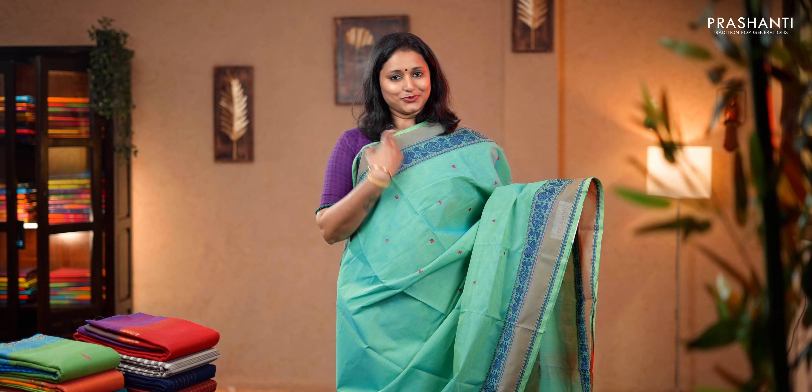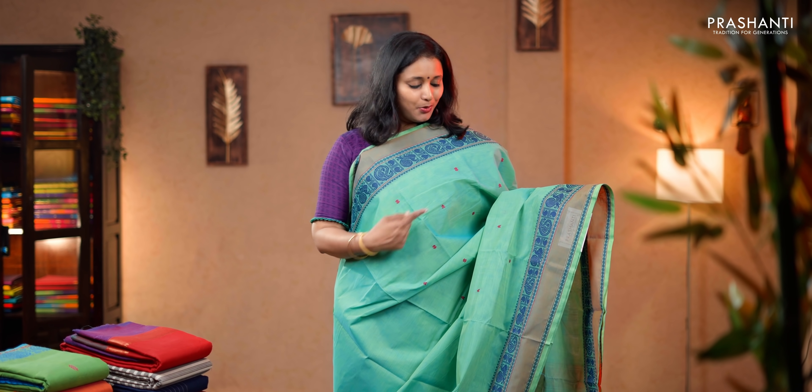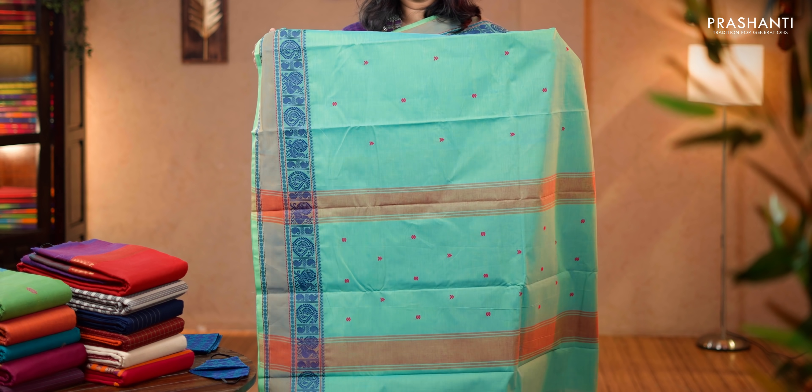Sea green. A very pretty color with retapet borders. Paisleys and annams along with rudrakshams woven on either sides in thread, with the body having thread woven buttas. Simple pallu, a matching woven blouse and a mask. Priced at 1,490.